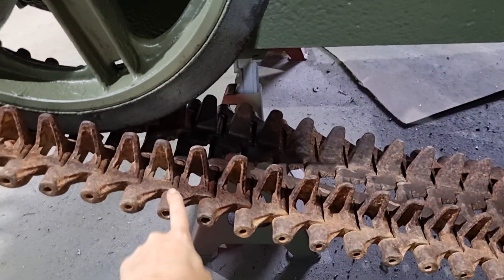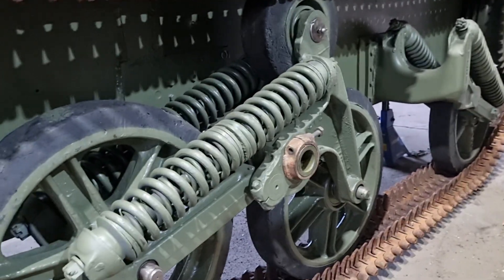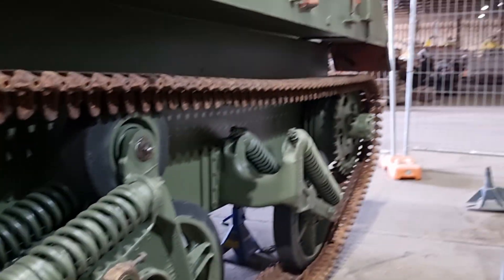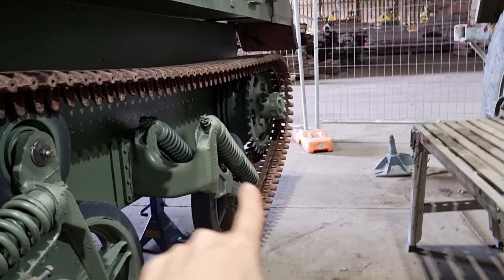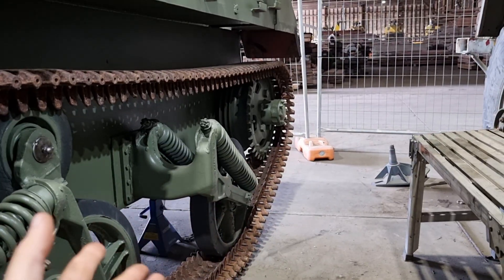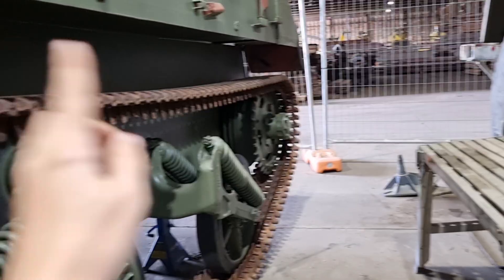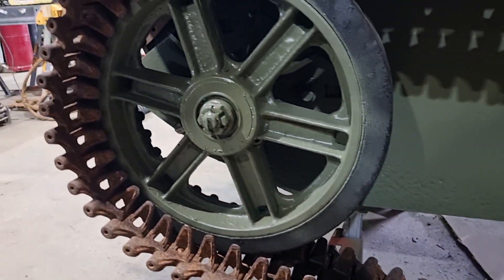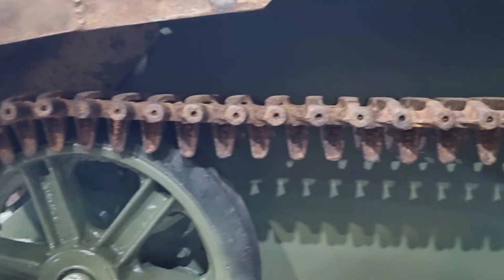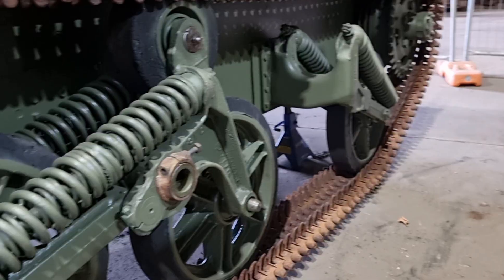Likewise you don't want to be too loose, but that's another story. So we were one track link short — we could have forced it but it would have been way too tight. We've actually had it spinning even though there's no drivetrain connected to it. You can physically grab it — I need two hands and a little bit of help from Peter — but we have grabbed that and turned the whole track and it spins beautifully. I think that's a quick little view of the wondrous work that we've been up to.